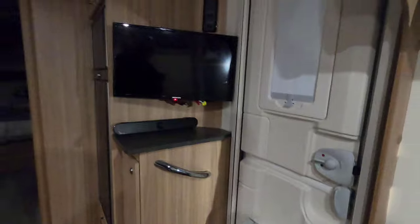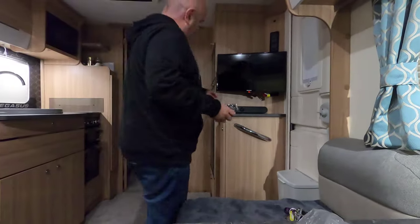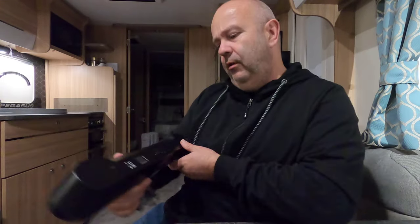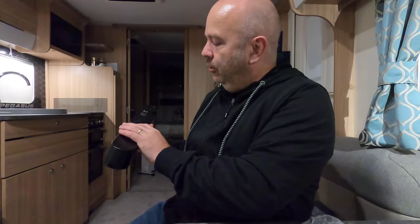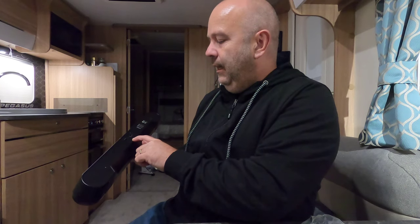That's like made for it! It's quite light as well. On the back you've got an auxiliary port, a micro SD port, and it looks like the old USB-A — not USB-C. So you've got a USB-A so you can connect a device to it, and then you've got an auxiliary port as well.